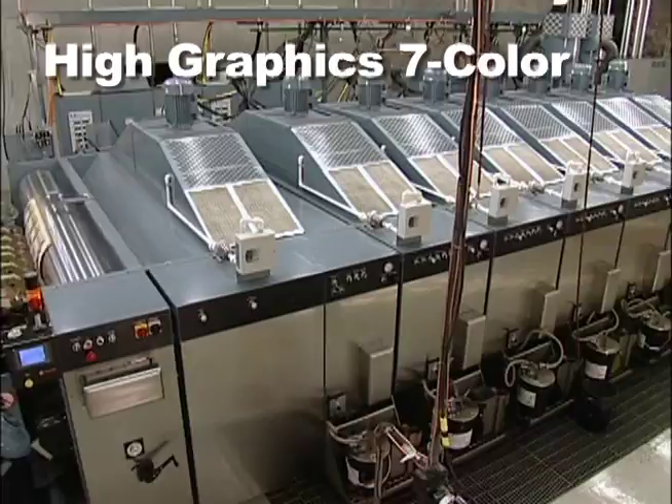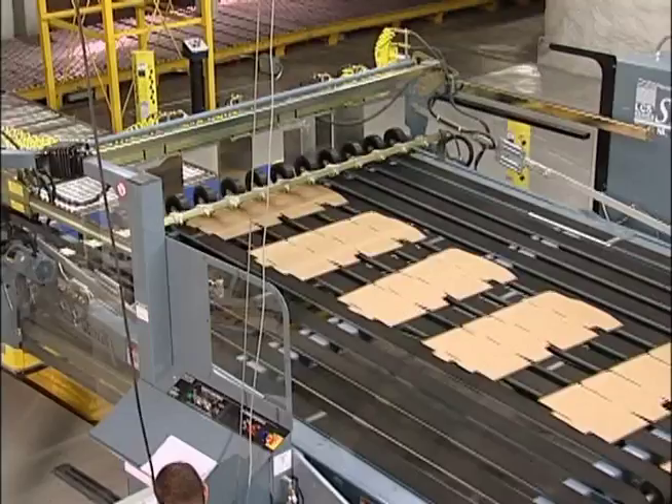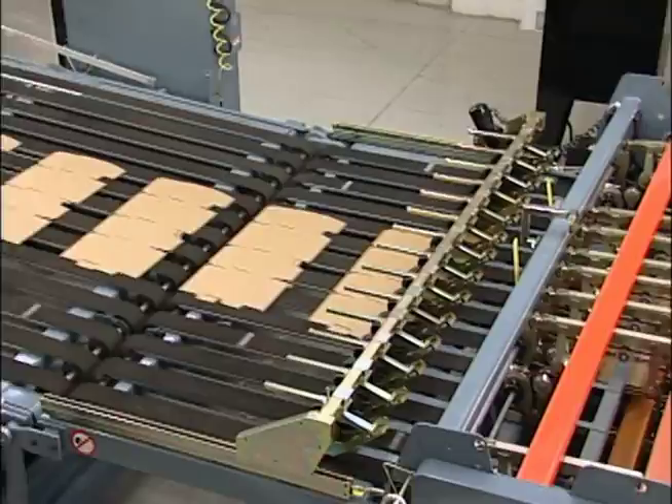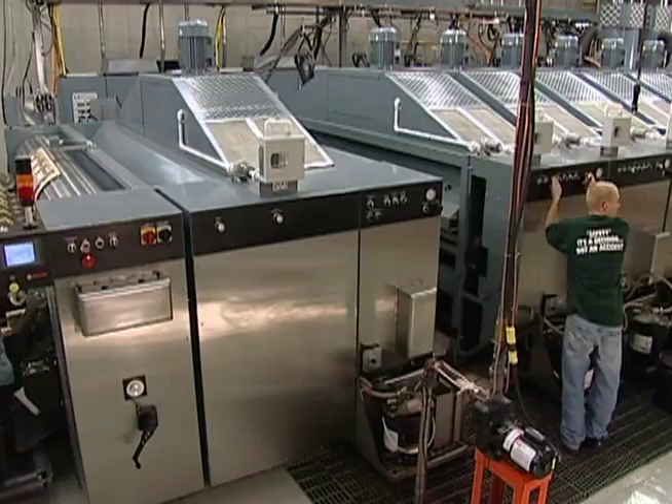With seven print stations, our new die cutter is state-of-the-art for high graphic work. Printing 85 to 120 line screen, this machine is unsurpassed in the corrugated industry today. In fact, there are only a handful of seven color die cutters in the world, and Bennett Packaging and Displays has one of them.